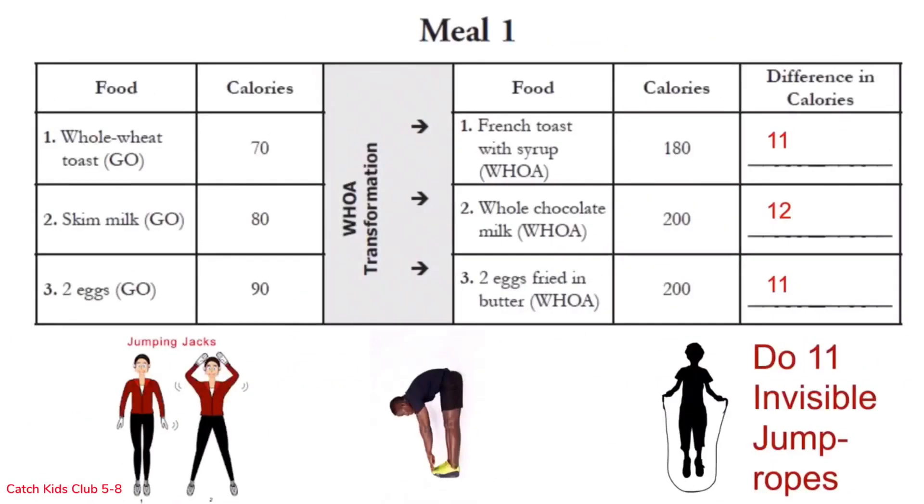Row 3 is invisible jump rope. Hold your hands as if you were holding a jump rope, spin the bottom part of your arm just like you would a jump rope, and jump. Here we go for 11: 1 through 11. Woo hoo! Great job! You've got the hang of this woe meal transformation game, so on to meal 2.